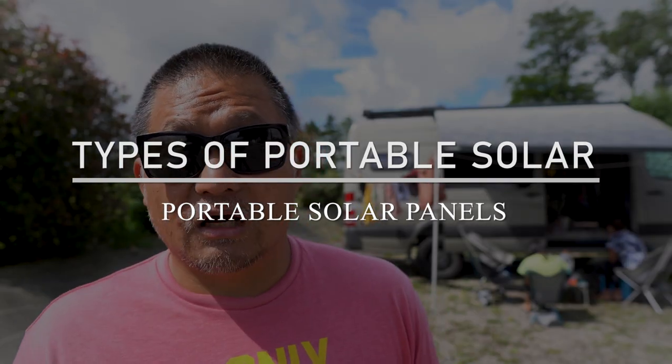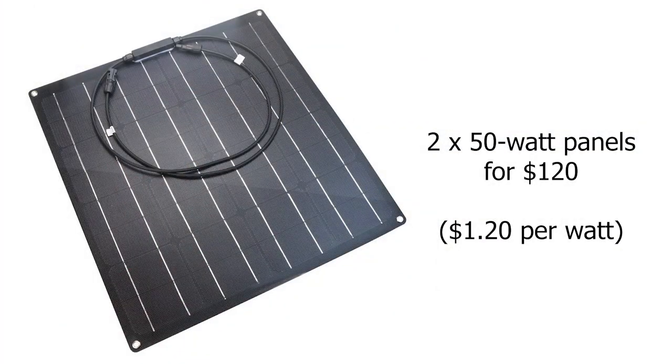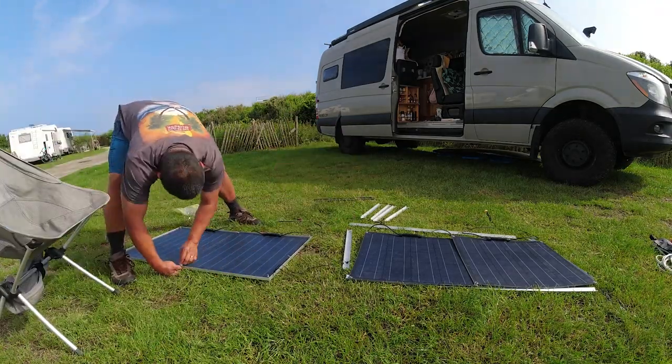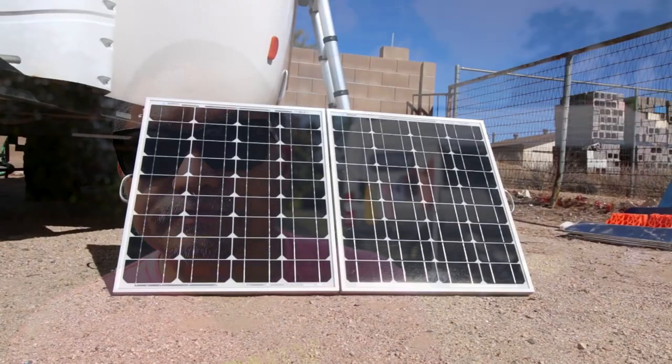I've gone through several different types of portable panels in the past. I've done semi-flexible solar panels. I've done rigid solar panels. I've used pre-made solar panels that are set up in a fabric case that has its own built-in stands. For the last five or six years, I was using two rigid 50-watt solar panels with aluminum frames. I connected them together using hinges and built little aluminum legs to prop them up when I need them. What's nice about them is that they're very durable — they can last a long, long time. However, they do take up a lot of space.